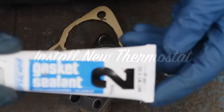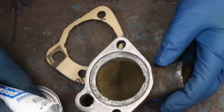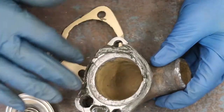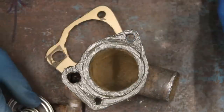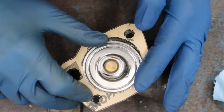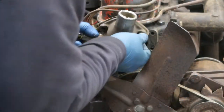We got a new 185-degree thermostat. We used gasket sealer number two to install it, putting a thin layer on both sides of the gasket. We also ensured the thermostat was put in the right way — the short end of the thermostat always points towards the radiator hose and the long end goes into the engine.